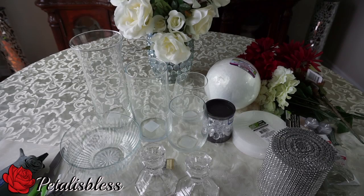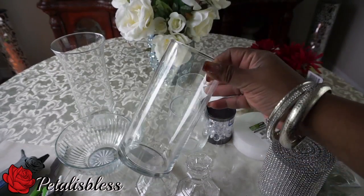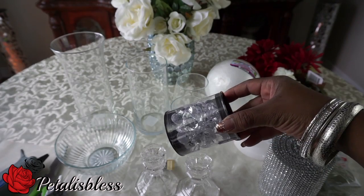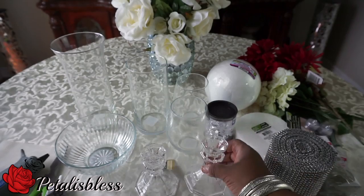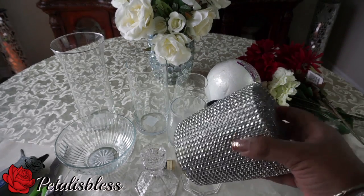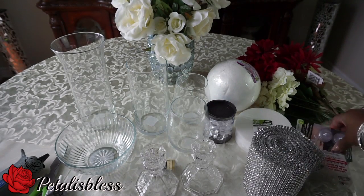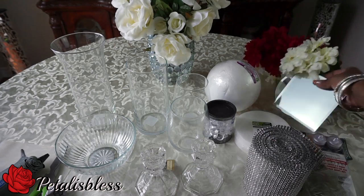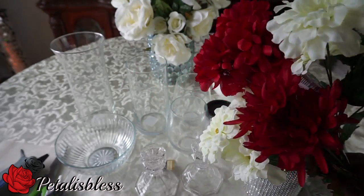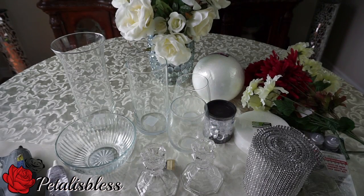I have this dish from the Dollar Tree, and I got this tall vase from the Dollar Tree also. These glasses are from the Dollar Tree — they're in the drink section. We have the beads and two candle holders. I'll be using these round foams, the foam ball, and our bling wrap from Totally Dazzled. I got these LED lights from Dollar Rama, but they also have them at Dollar Tree. We have some mirrors from the Dollar Tree, some flowers — red and a creamish color. Our tools: glue gun, scissors, and E6000.